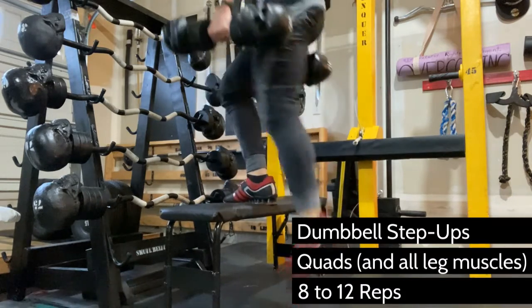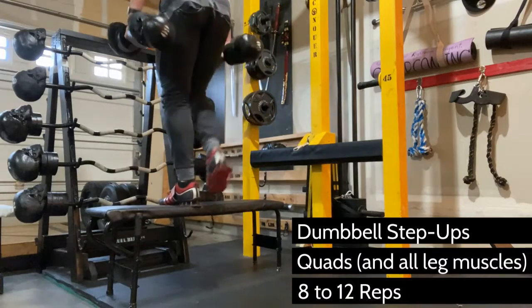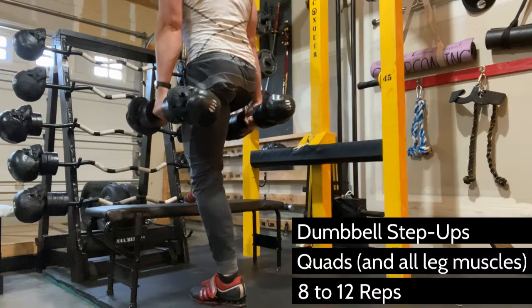Height. The ideal height for the step is just below your kneecap. This will put your femur parallel to the ground as you step, giving you a full range of motion for the quads and for the glutes.